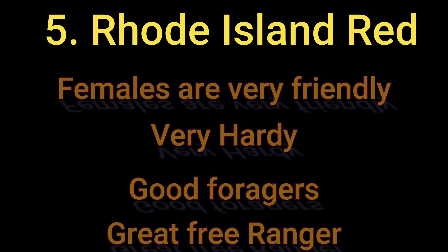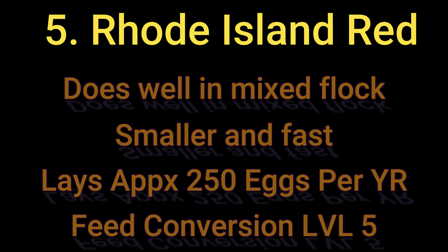For Rhode Island Red stats: the females are really friendly, though the males will fight to the death and don't mind attacking humans. They're hardy, great foragers, and do well free ranging because they're small and fast. They do well in a mixed flock. They lay somewhere between 200 to 250 eggs per year, sometimes more, and have a pretty decent feed conversion — meaning the ratio of food they eat compared to how much soil they can turn.